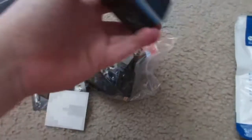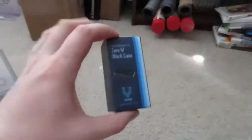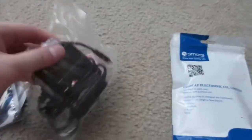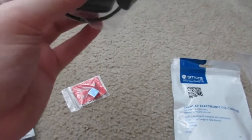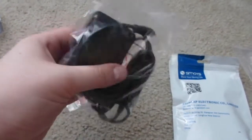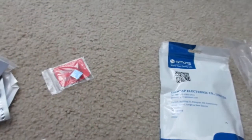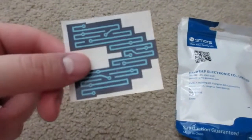I just kind of dumped it all out. Here we have the case — that's just kind of your reference right there, really small case. We have the power cable, which is actually pretty long — it might be six feet. That is micro USB, so that's how you power this thing. You've got your on/off switch on the side of it, and a sticker.